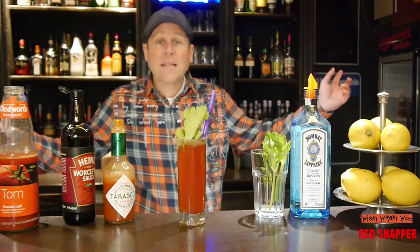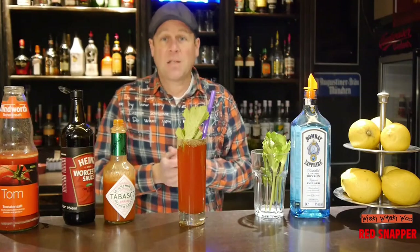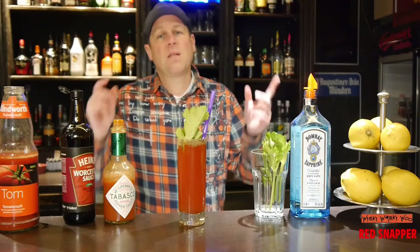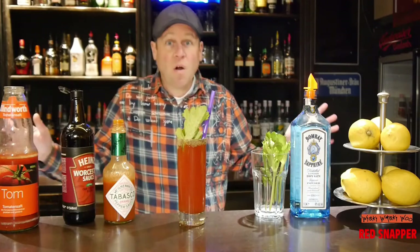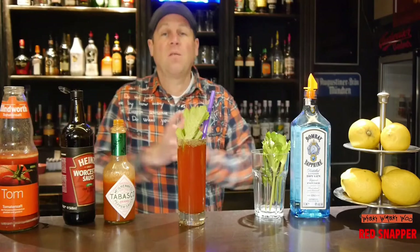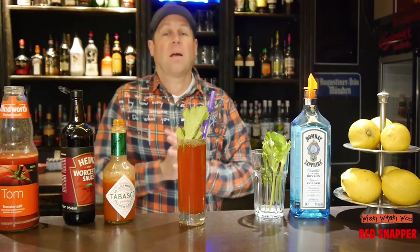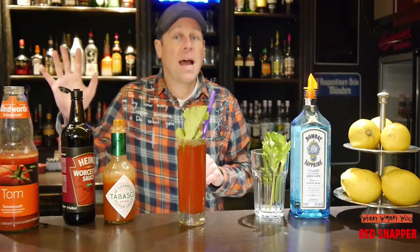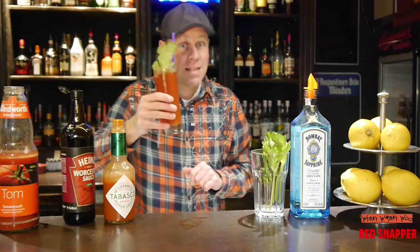The red snapper — gin's answer to the Bloody Mary. In my opinion the best hangover drink because you have all the ingredients at home, if you have a cool home. If you like it please subscribe to my channel. Cheers and goodbye!